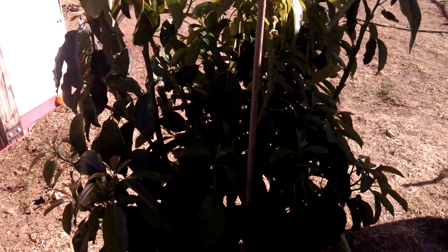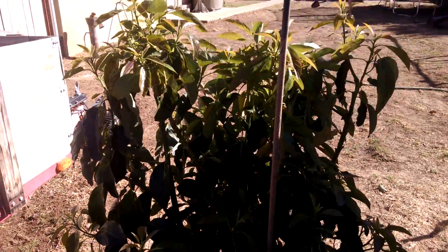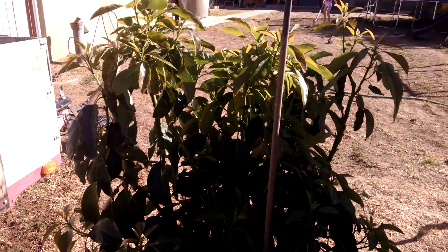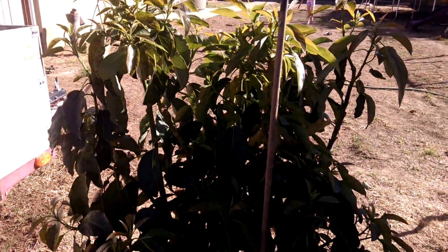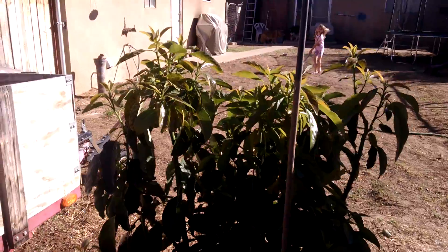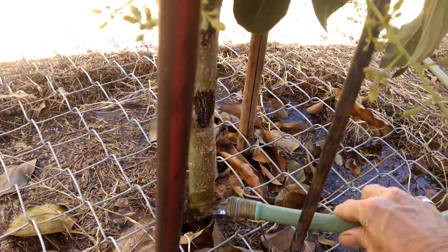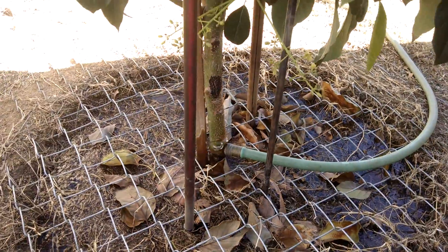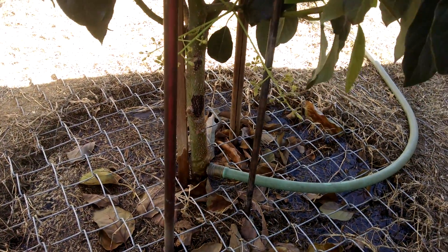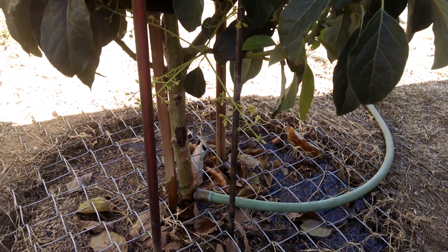Hey, Duster Dan signing on. Just wanted to do a quick follow-up video on the avocado trees in the agricultural category. I think I'm going to argue with the professionals again on this one. You can see that the water is on, filling up my basin at the base of this avocado tree — about 20 gallons or so. Real windy today and hot, almost 85 to 90 degrees.